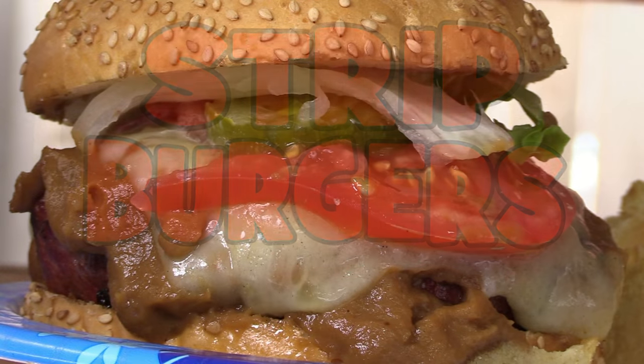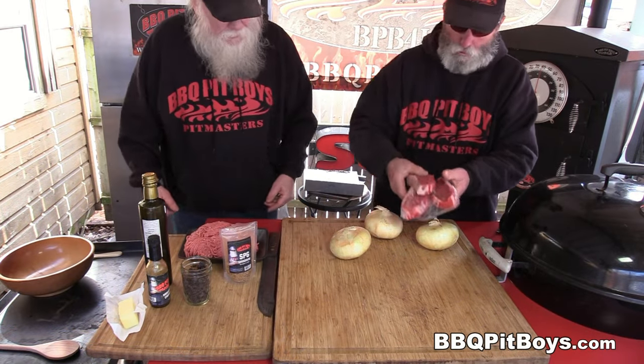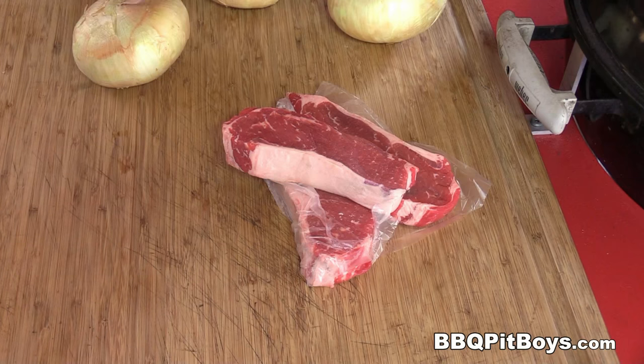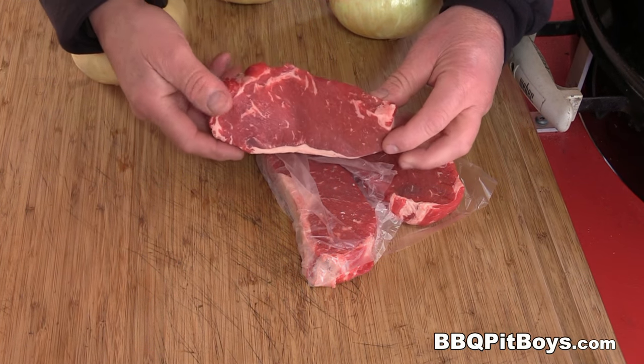Welcome to BBQPitBoys.com. Today we're cooking up some strip burgers at the pit, and it's easy to do. It's 36 degrees Fahrenheit — perfect day for making up some strip burgers.